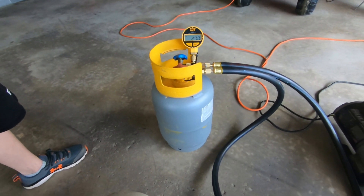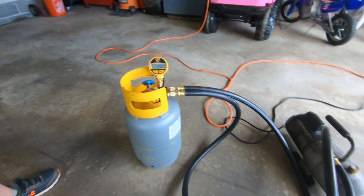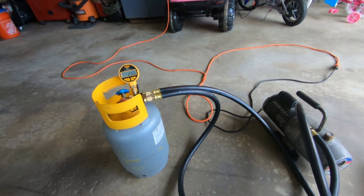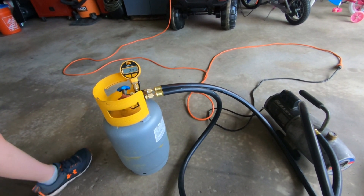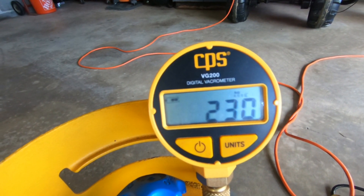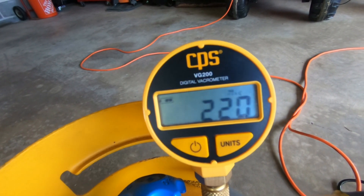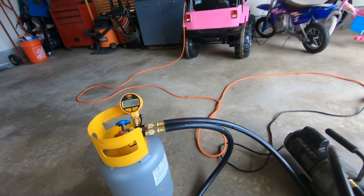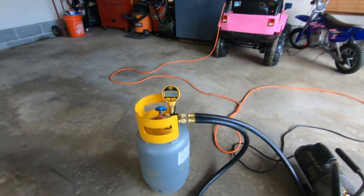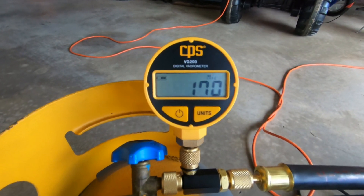I can't wait to actually get some air conditioning work and see how this setup works out. It's been about a minute and a half, maybe minute 45, and we're down to 170 microns.